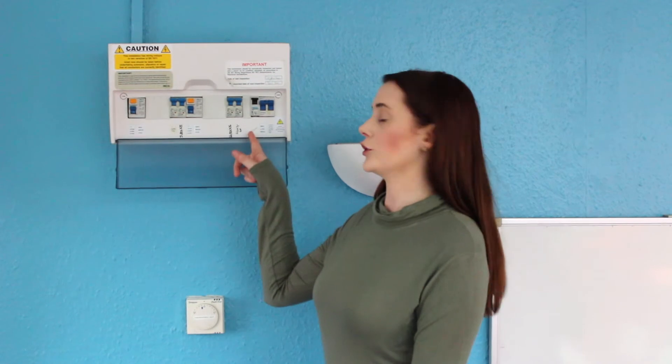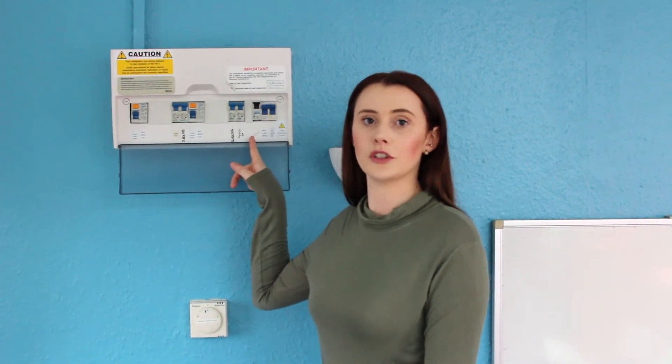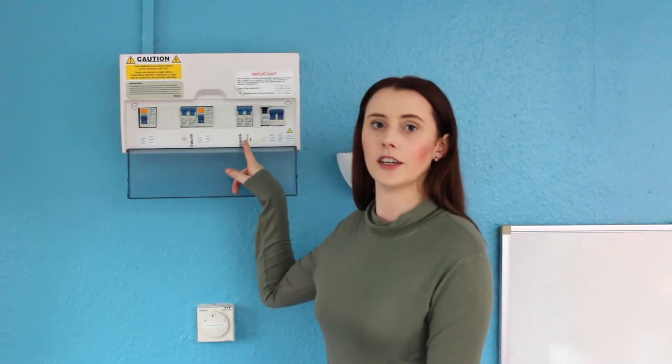If the switch has tripped and you're not sure what's caused it, usually the switches on your fuse box will be labeled so you can determine whether it's a light, a socket, or an appliance. This will save you from unplugging all the sockets if it is just a light. Remember, if it is a socket, it's typically the last thing you used that has caused it.